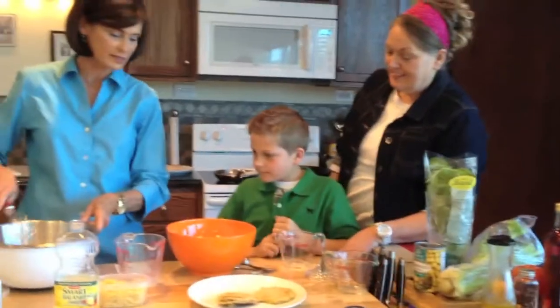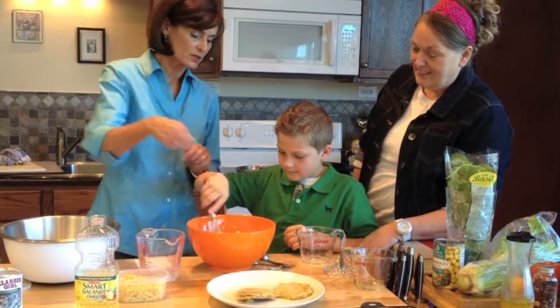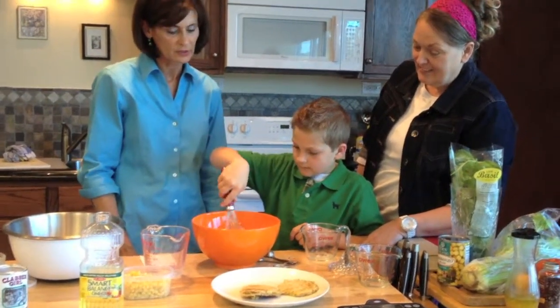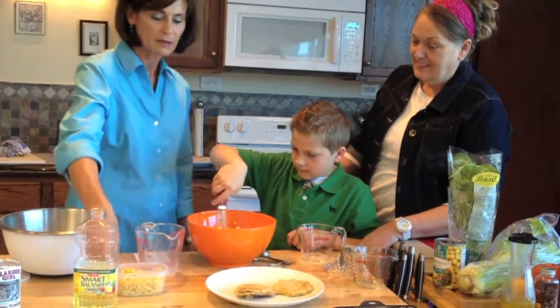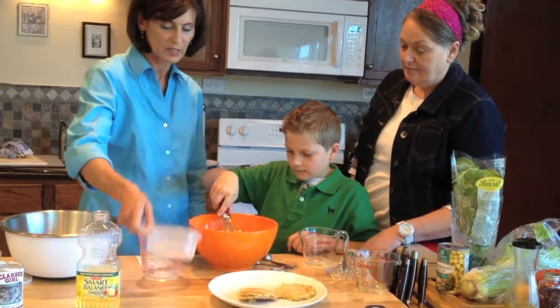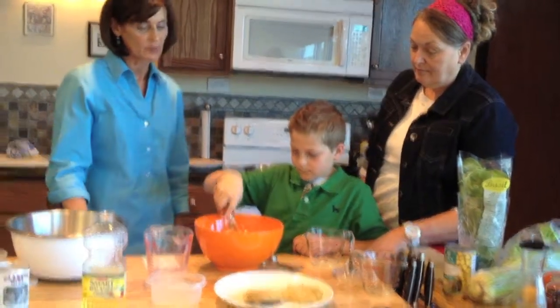So that's going in there. And then we're going to whisk that - let's see if you're a whisker. There you go, blending it all together. You are awesome! And now I'm going to add some frozen corn. That's pretty easy. You could do fresh, but that's about one and one-third cups of the corn.